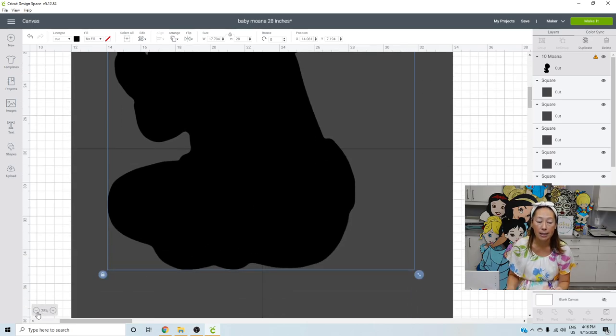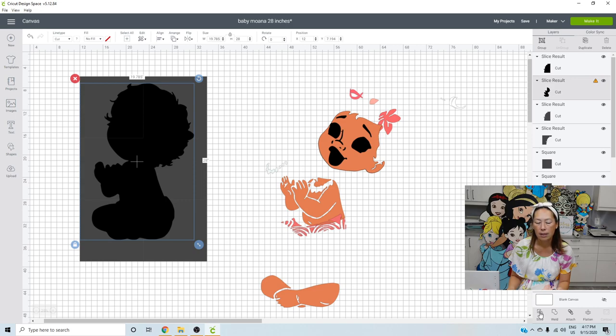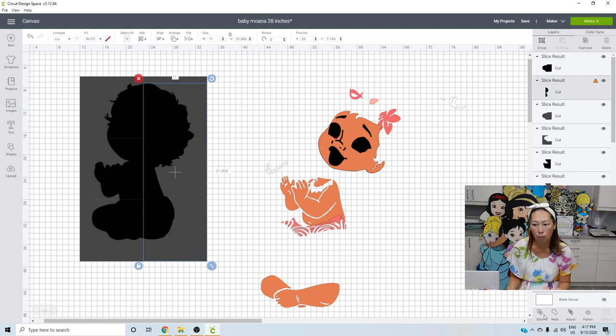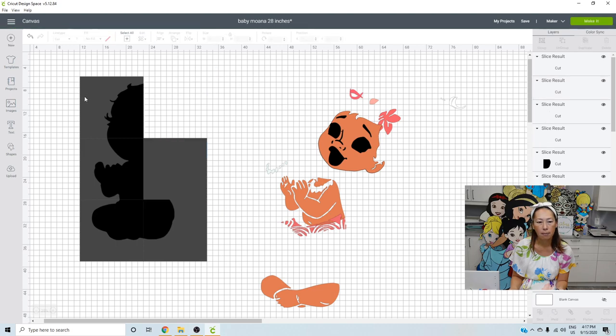Zoom back out and slice her up into six manageable pieces — one square at a time with the black image. Slice. Do the middle. Slice. Go all the way around slicing her up. If your slice button is grayed out, that means you did not pick exactly two items — you either picked more than two or only one. Make sure you grab exactly two pieces and slice.